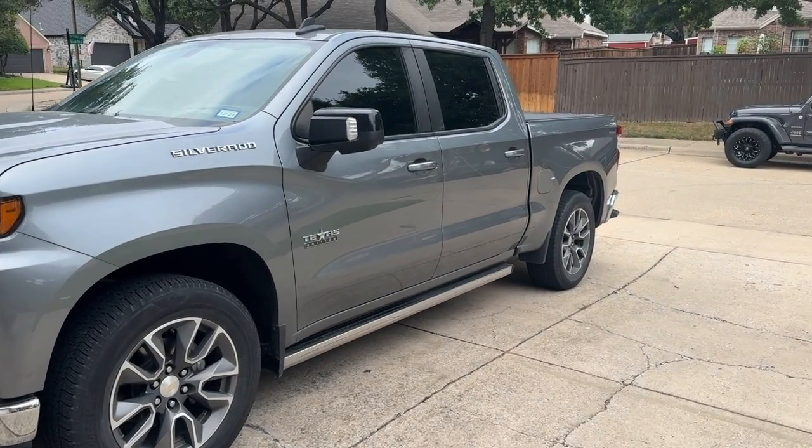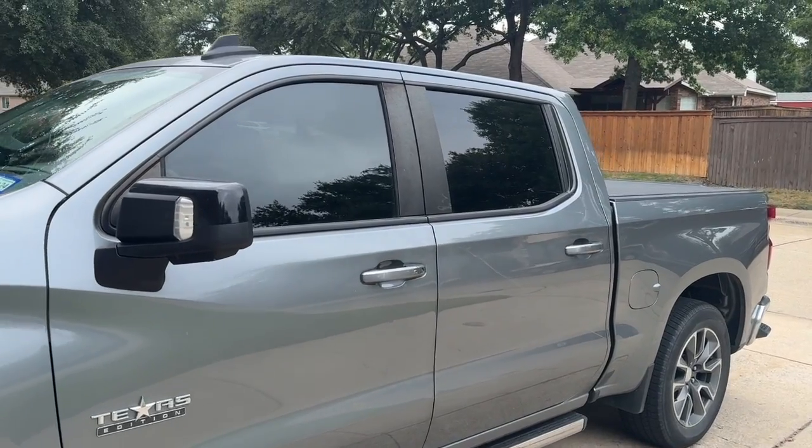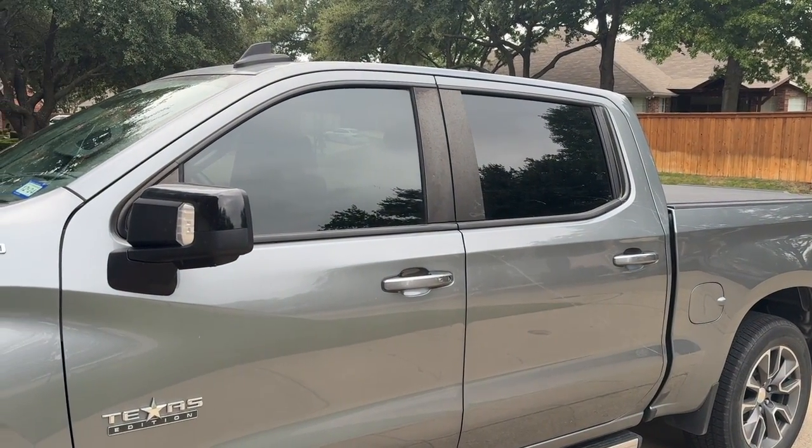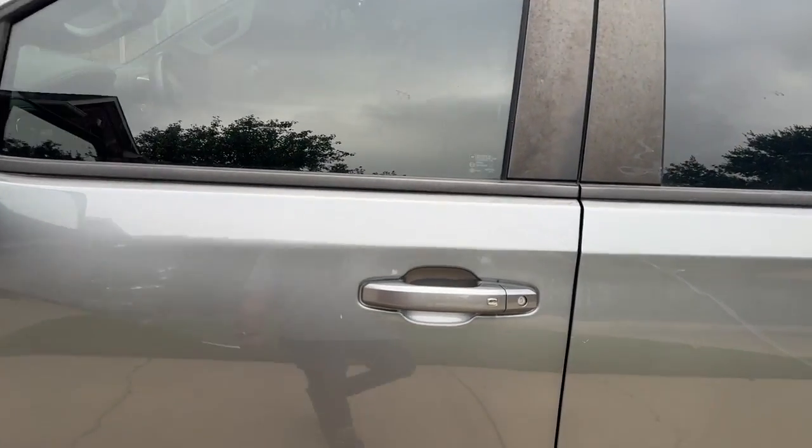Good morning everyone, it's Phil the Harness Doctor and today's video I am extremely excited to share with you some developmental updates to my 2021 Silverado LT 1500 truck. Let's take a look.